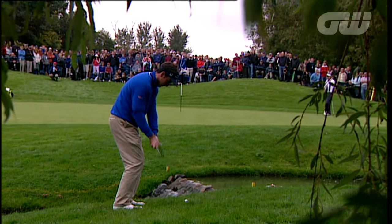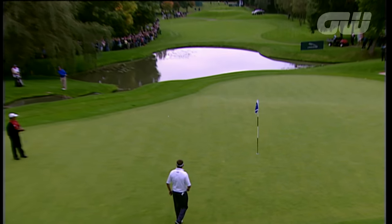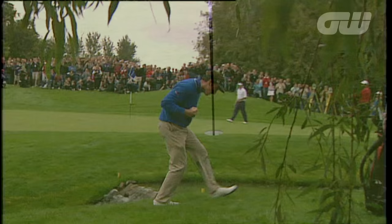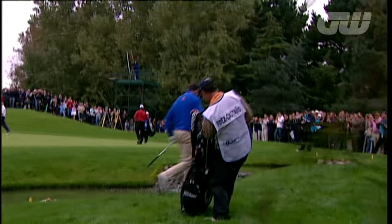My favourite club is the lob wedge. It just gets me out of trouble. I put myself into really awkward situations sometimes and this is my lifesaver. I've hit some really nice shots with it and that won me tournaments. I can think right now, for example, the chip shot I did at the Belfry to win the British Masters in 2008. There are so many shots that it's got me out of jail that this has to be my favourite.